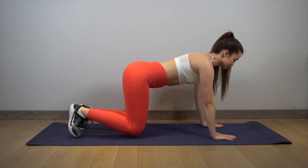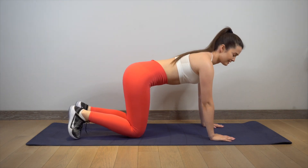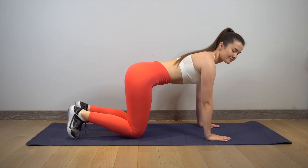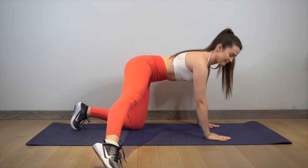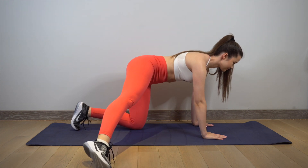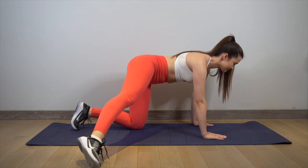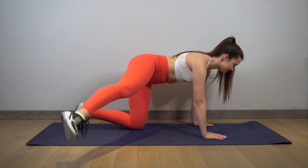Great job! And now we are going to do the last exercise. Start with a tabletop position. Stretch your right leg straight out to the side. Use your butt muscles to raise your right leg to hip height. Make sure your legs are straight and lower them in slow motion. Repeat this exercise 10 times for each side for a total of four sets.